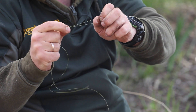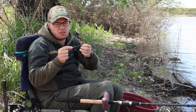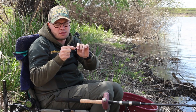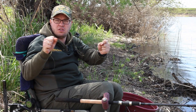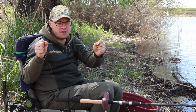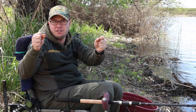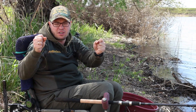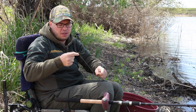Почему восьмерка, а не какой-то другой? Просто: во-первых, восьмерка очень прост — он вяжется очень быстро; во-вторых, он не расплетается. То есть, если взять два отрезка лески и потянуть — узел на месте, не расплетается, не раскручивается, не рвется, не деформируется — все с ним нормально.